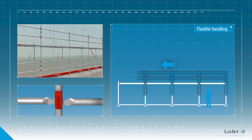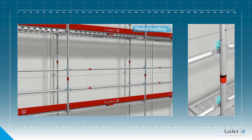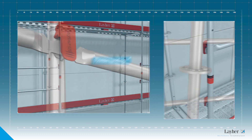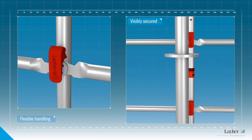The direction of assembly is immaterial. What's more, individual guardrails can be removed later on at any time. The closed red bar is a signal visible from a distance that the guardrails are secured.